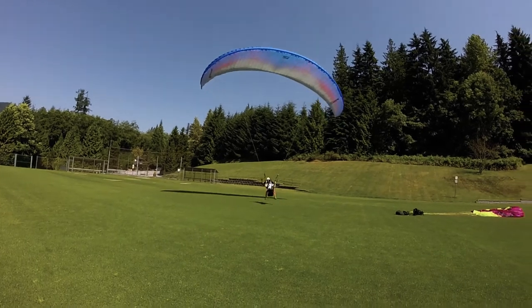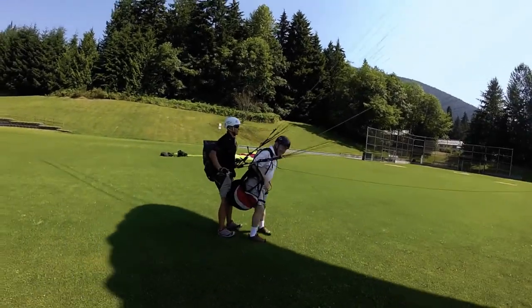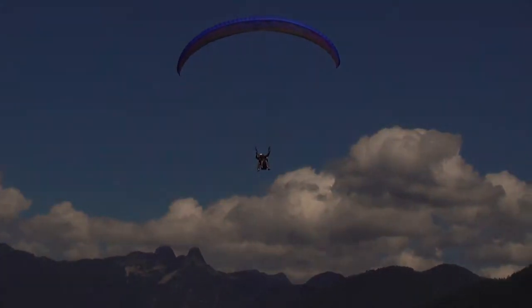Support your passenger at touchdown. Set up your brakes so you can finish your flare and use your arms for supporting your passenger. This way, they will feel like they are stepping out of the sky. And remember, all these tricks and tips can be practiced easily on your solo flights. Enjoy your flights.